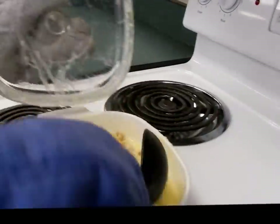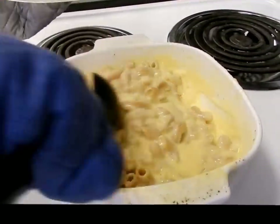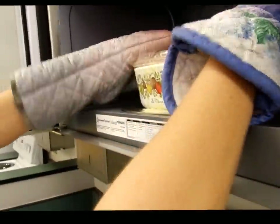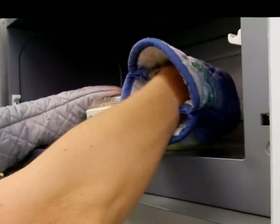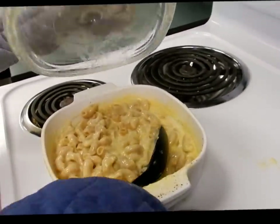We're going to take it out again — now we have a cheesy mess on the bottom, so stir it up. It's definitely steaming but it's not boiling, so you could take a fork and test it to see if the noodles are al dente. I think the noodles need just a little bit longer and the sauce wasn't bubbling, so I'm going to put it in for the last two minutes. When your macaroni is done, take it out of the microwave, give it a stir, and it's going to be very hot to eat, so just let it cool off for a second.